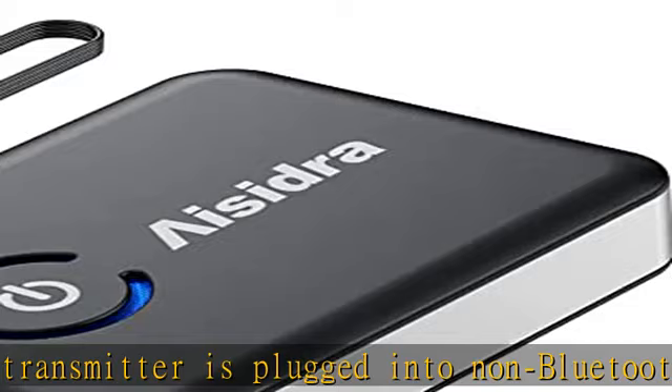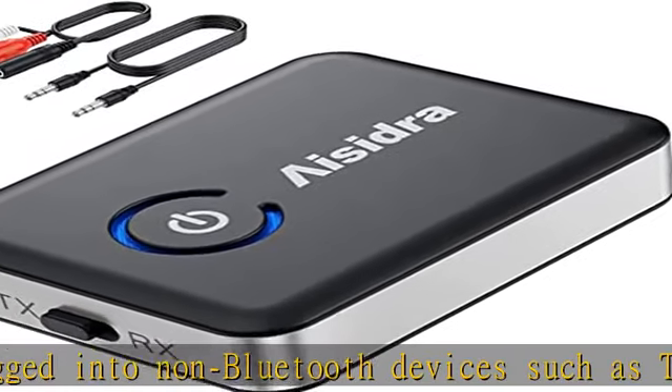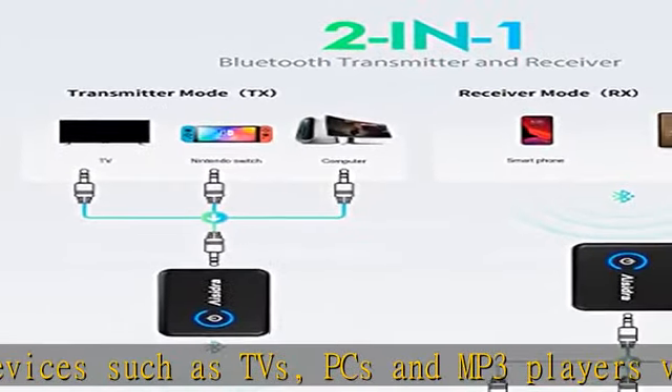In RX mode, the Bluetooth receiver can be connected to wired speakers or earphones to receive audio from smartphones via Bluetooth.